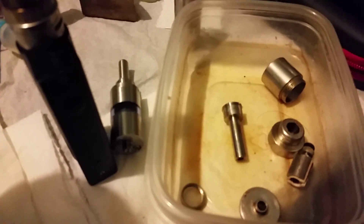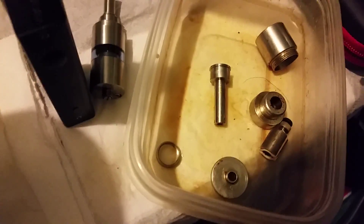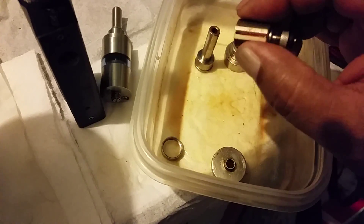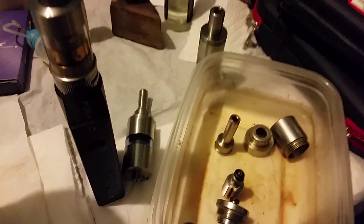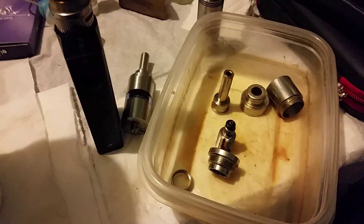This here is a soak tub where I put parts and pieces. If I'm going to soak them out, I'll put extremely hot water in there and let them sit for days on end, then change the water. This here is the Odysseus. The Odysseus is kind of different — this here is your juice flow control, this is where your wick is at with a nice little ceramic piece, your coil sitting here, and this is your 510 on your Odysseus. That was a long time ago, very popular way back when, and man, that was expensive.